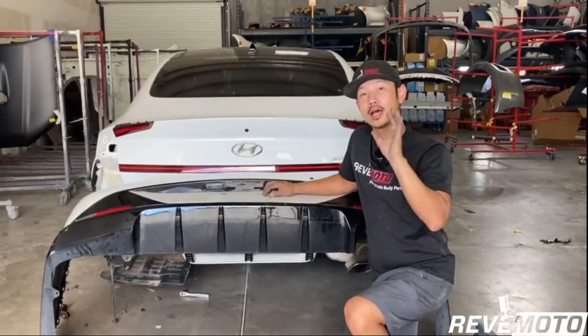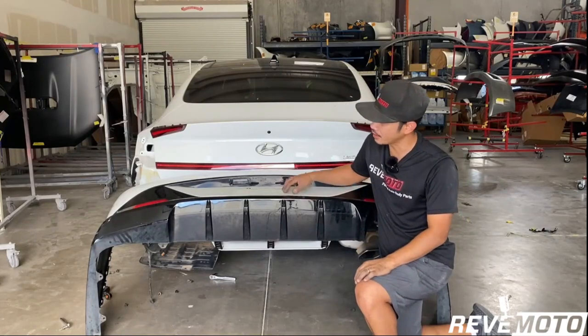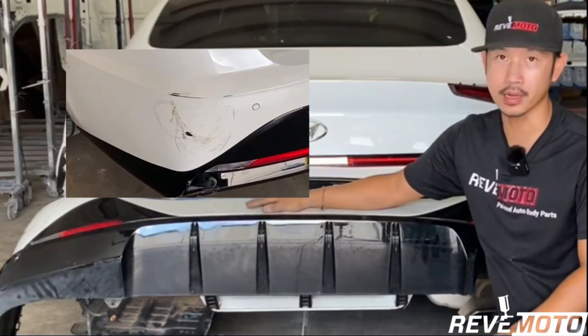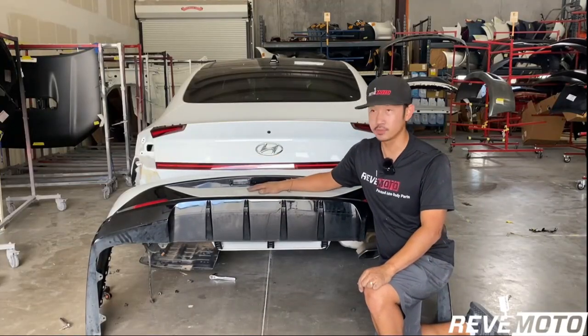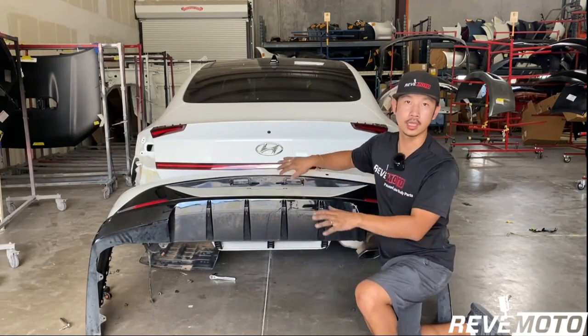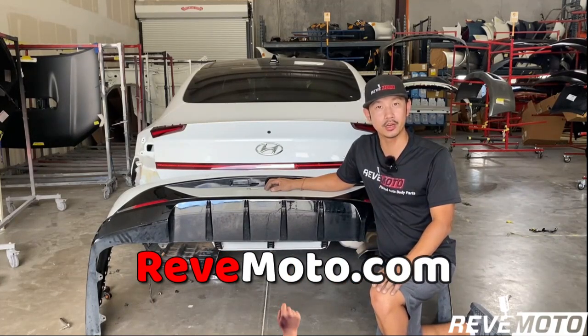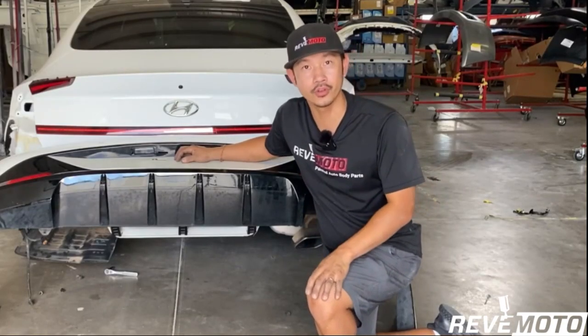Alright guys, I do apologize — in the beginning of the video I said it was going to be a removal and installation of this rear bumper, but unfortunately I can't install it because this bumper has to go back for repairs on that side. I'm going to sand it down, repair it, and then put it back on. Thank you guys for watching. If you guys have any questions, comment down below. To reinstall this bumper, just do the same steps backwards — pretty simple. If you guys need any pre-painted auto body parts, go to REVMOTO.COM.